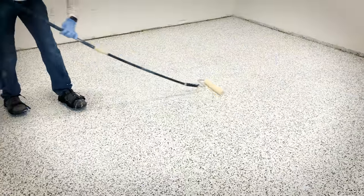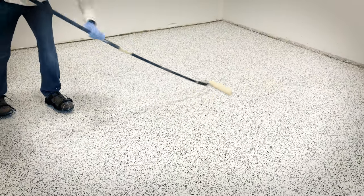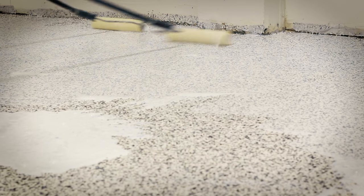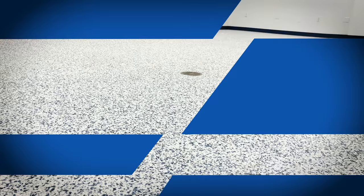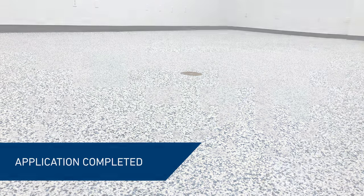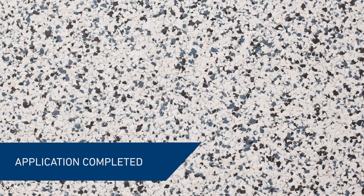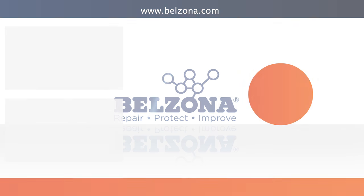It also provides protection to the underlying concrete from grease, moisture, cracks, and chemical attack. The system is designed to work with locally sourced decorative color aggregates and chip flakes to create custom floor designs and looks. For more information on how Belzona Floor Solutions can assist you, visit www.belzona.com.